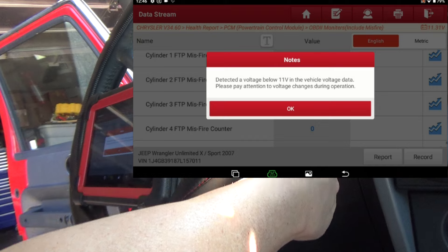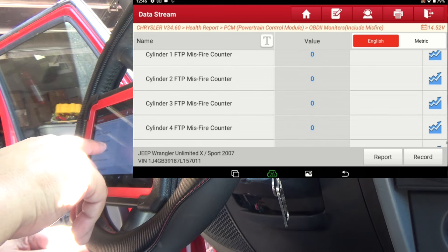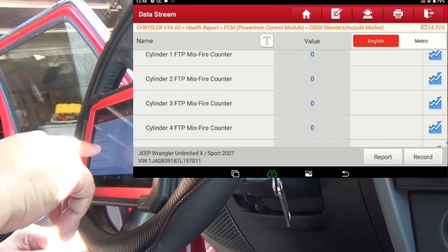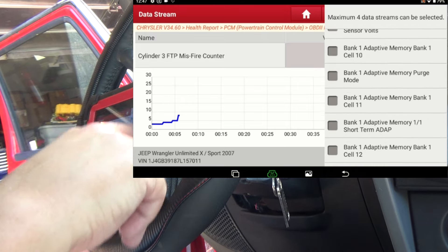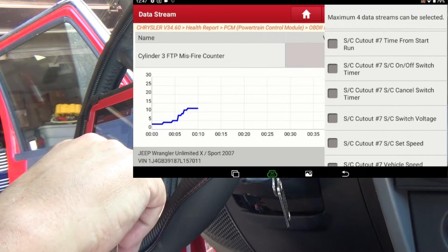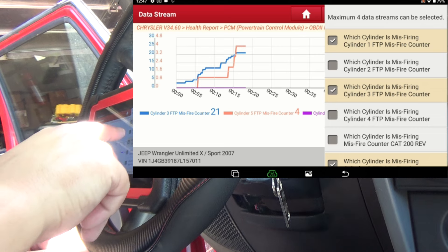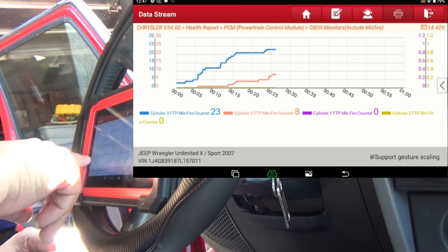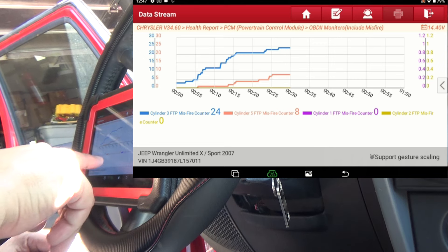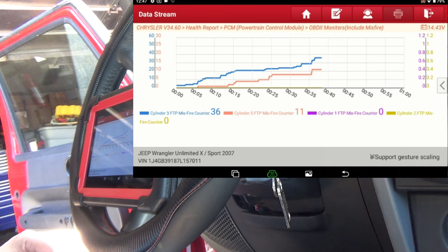I'm going to start the engine up. You can sit here and watch it — you can also graph it. I know that cylinder 3 is going to misfire, and I think cylinder 5 also misfires. So let's put cylinder 5, cylinder 1, and cylinder 2 — I think four is the max you can graph. You can already see on cylinder 3 the FTP misfire counter is at 24, and cylinder 5 is at 8. I want to put it in gear because it misfires a little more under load. You can see in real time the misfire information on all four of those cylinders.